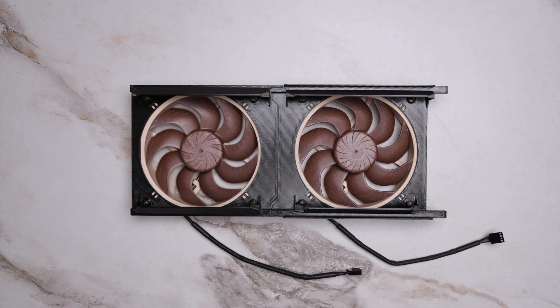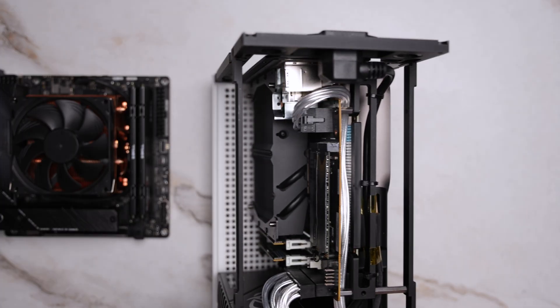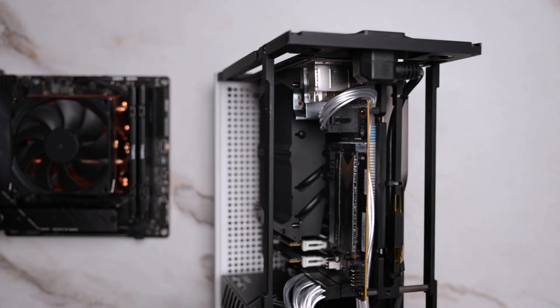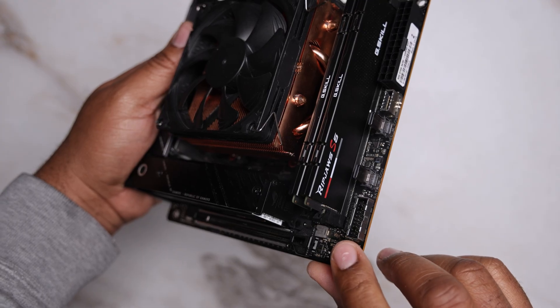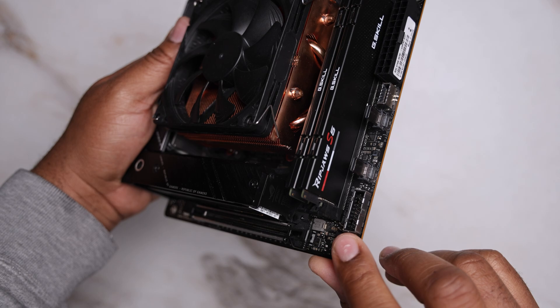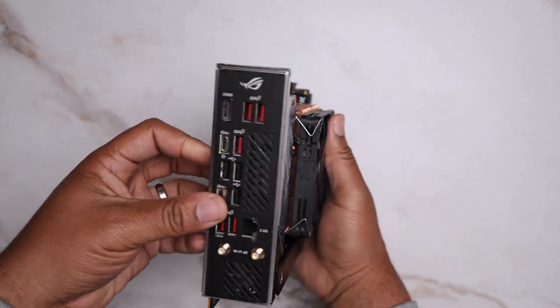The second setup uses the Minisform BD795ISE, which features the Ryzen 9 7945HX mobile chip and an integrated aluminum heatsink. This board was installed in the same T1 chassis with the same GPU. Since the ASUS X670E-I has a temperature center pin, we'll see how the ambient temperature inside the T1 fluctuates in Cinebench and in gaming.